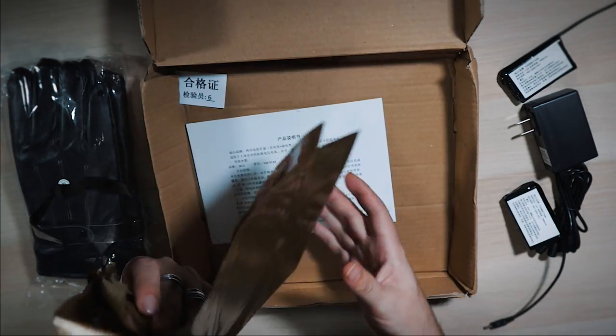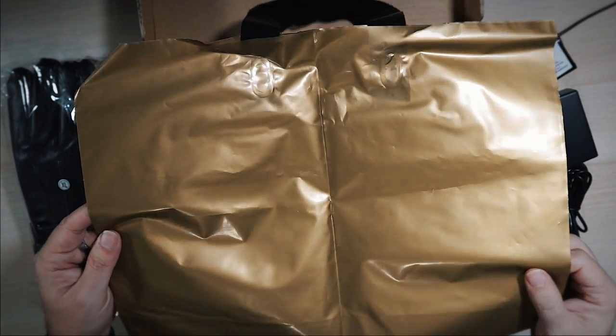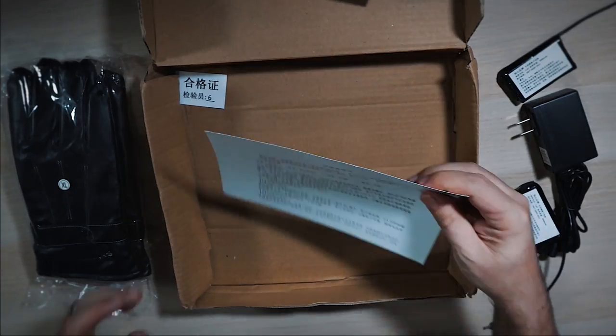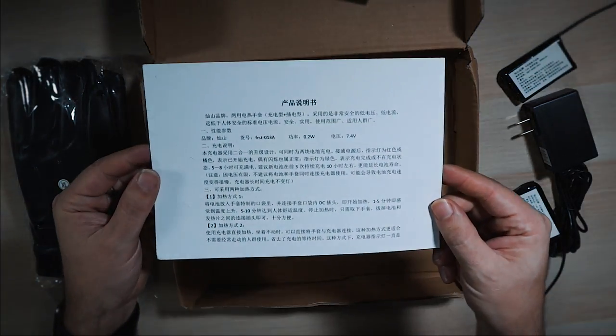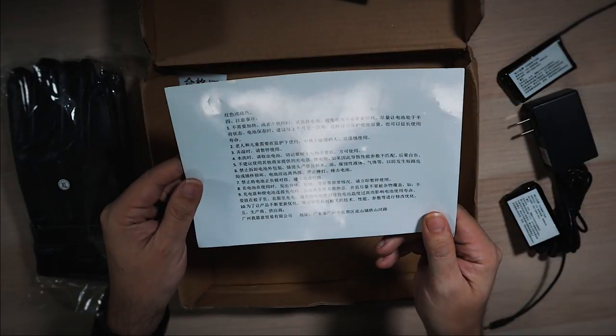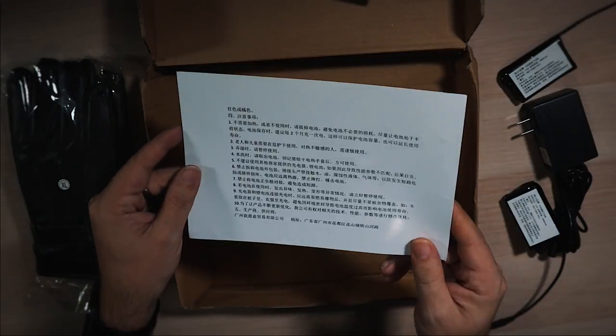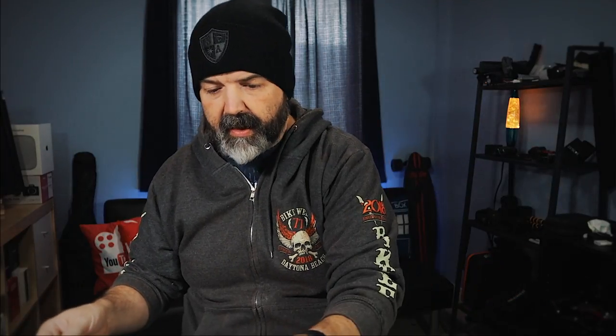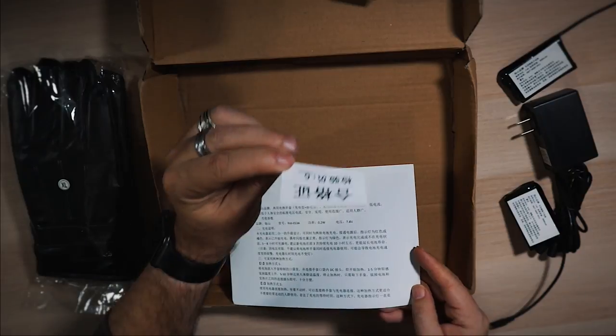You also get what appears to be some kind of bag, and some paperwork — I have no idea what it says. Be aware: you're not going to get anything legible if you are somewhere that doesn't understand this language. No English in the box whatsoever. What we're going to do is go charge these batteries, make sure they're charged, and we'll come back when that's done.